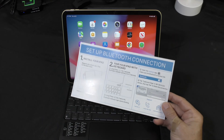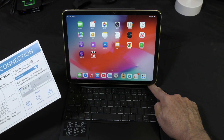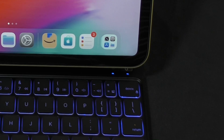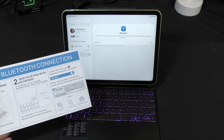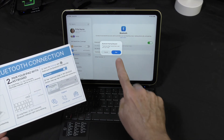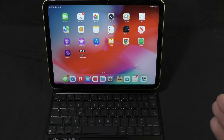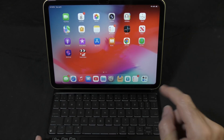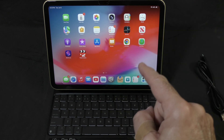Everything is connected up. These are the instructions for setting up the Bluetooth connection. We've already installed the iPad. We need to get the power button turned on — it says two seconds — and you'll start seeing the Bluetooth light blinking. Open up settings, here's Bluetooth. It looks a little different than the screenshot on the printed material, but that's fine. We do see the TypeCase Edge. Let's select that and pair it. Just like the instructions state, we are now connected to this device. The battery is already dying on me, so I need to get this charged back up with the included cable, and I'm going to play with it for a day or two and report back.